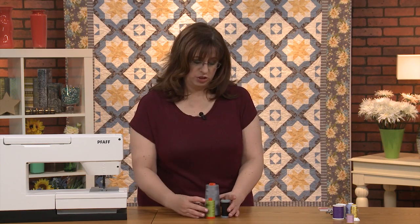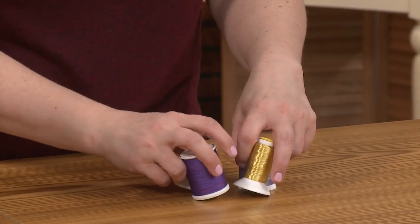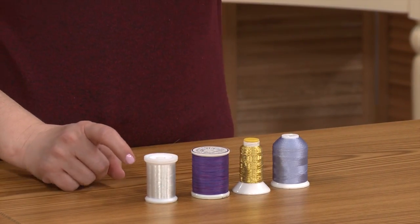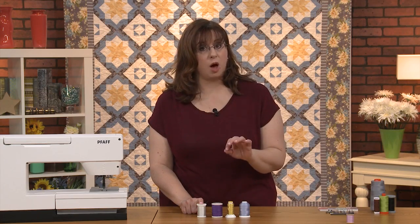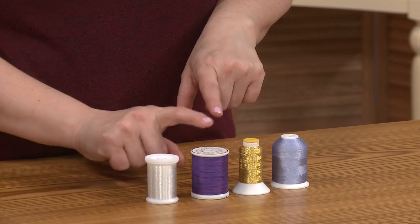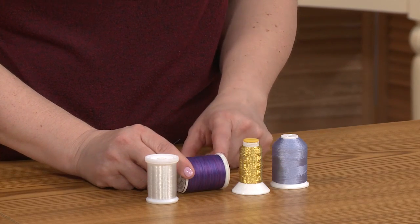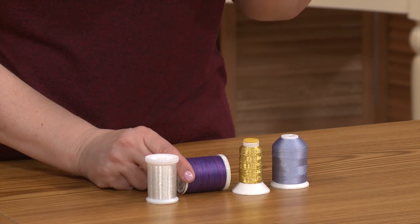There are more threads you can choose from. When you go places you might wonder why you can't use those threads. This is a monofilament thread—it's great for quilting on top, but not for piecing. This is a thicker thread that works really well—very decorative. You can see how it's variegated; I love that. It looks so pretty when you're quilting.